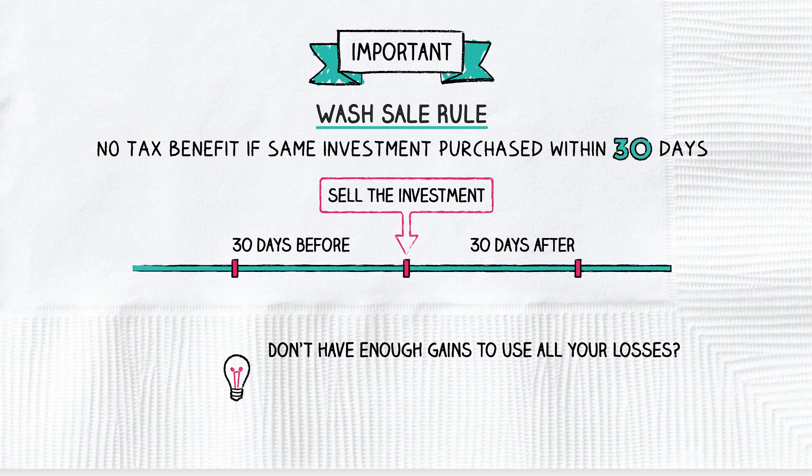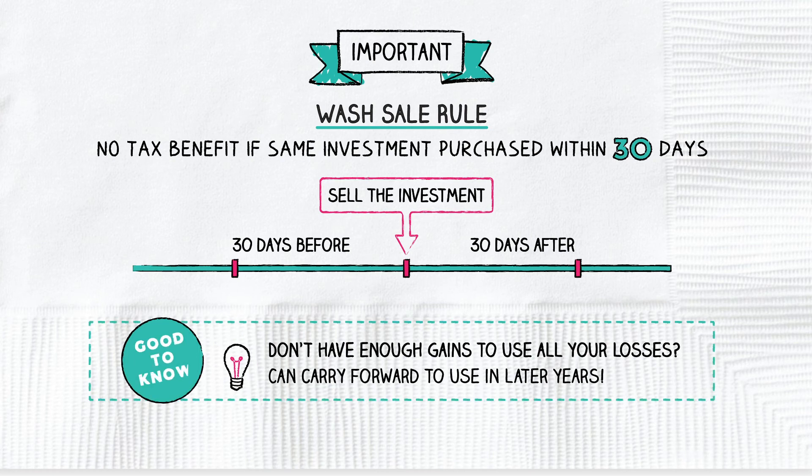you may also be able to carry them forward to reduce your taxes in future years. Tax loss harvesting is worth adding to your investment strategy to lower your tax liability.